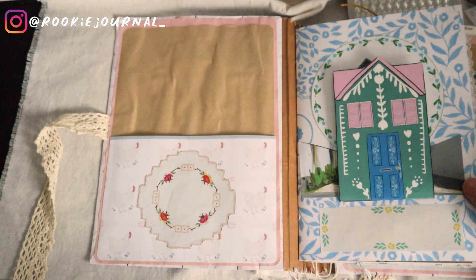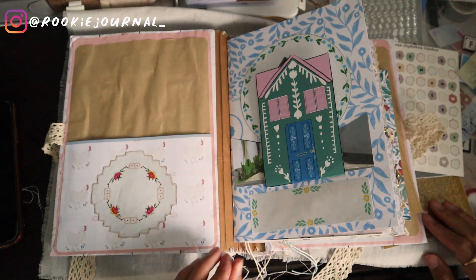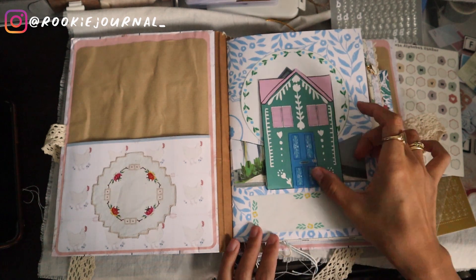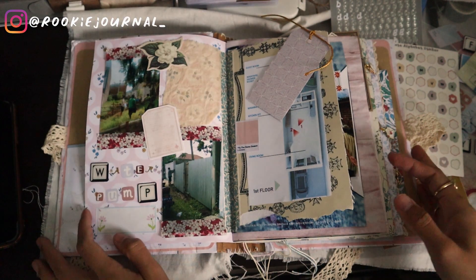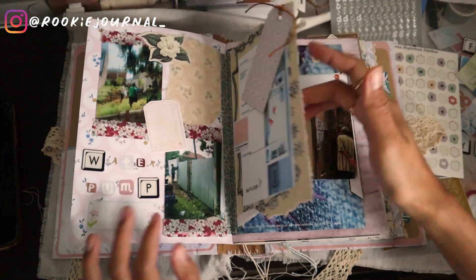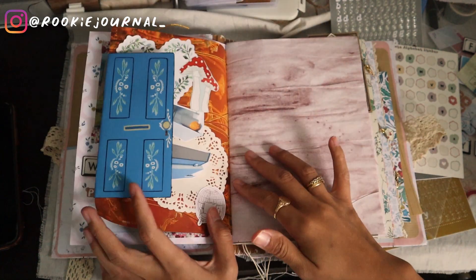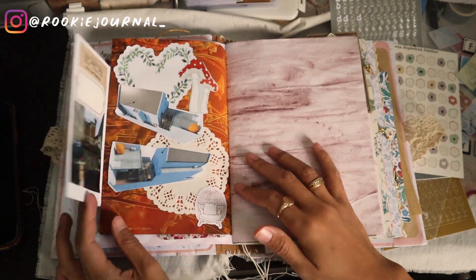So here's a flip through of what I've done so far. I'm so pleased with how it turned out. I also put a tag with a string there for another extra journaling space. Now let's do the written journaling.